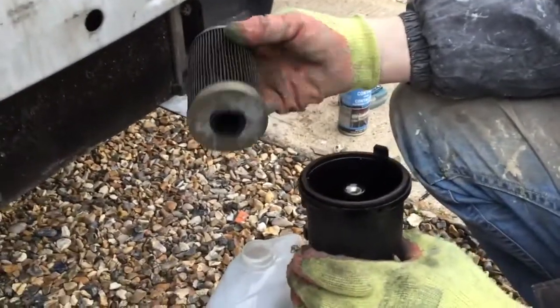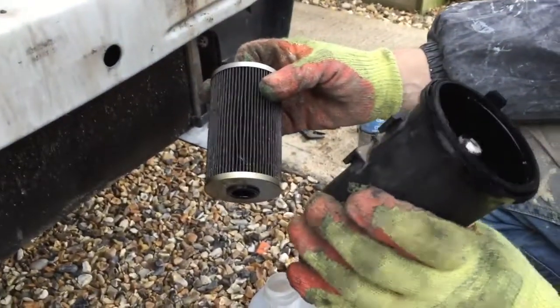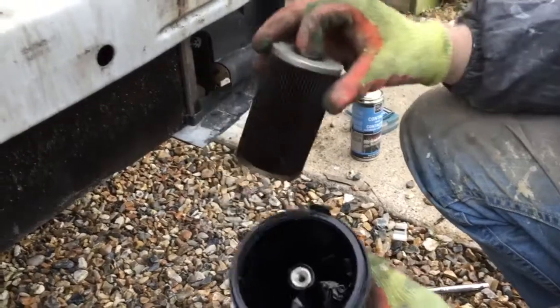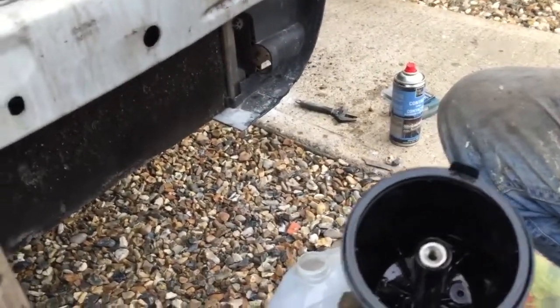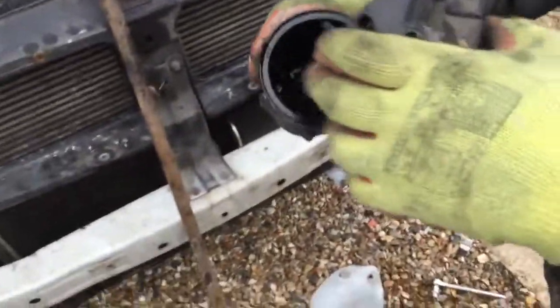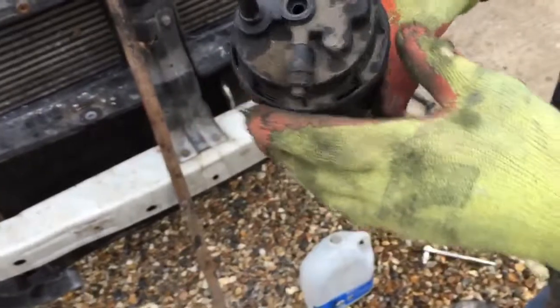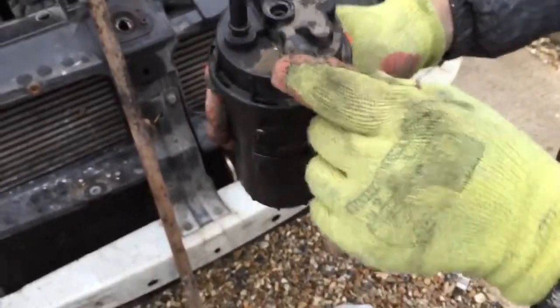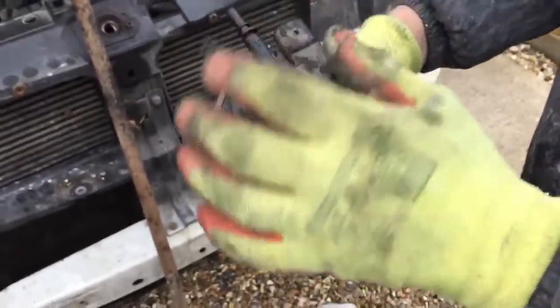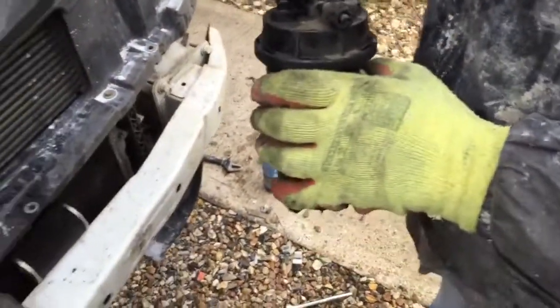There are so many variants of this. When I get one I need to see what I get, and when I order it I'll measure the height so we get the right one. We've got it out and we'll order a new one. When you reassemble with a new filter, this arrow should be facing away from the bracket at the back, and the little bleed thing should also be at the back.